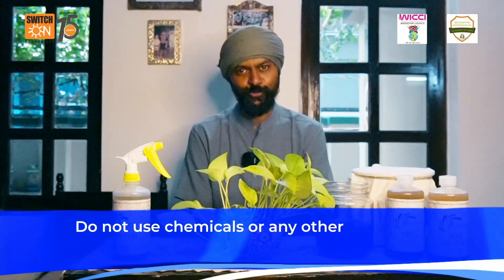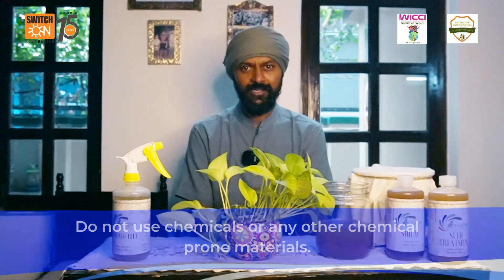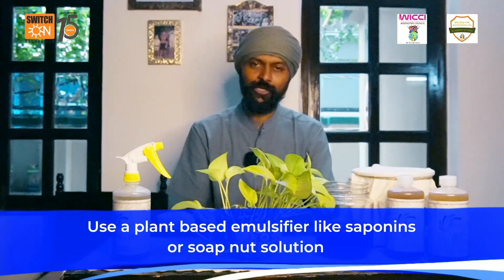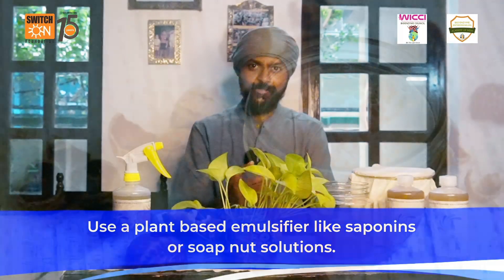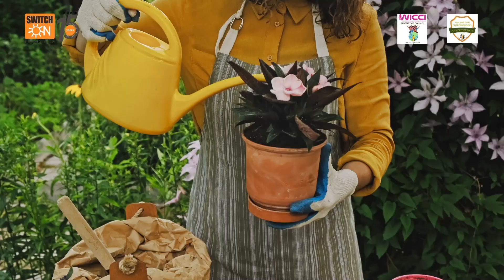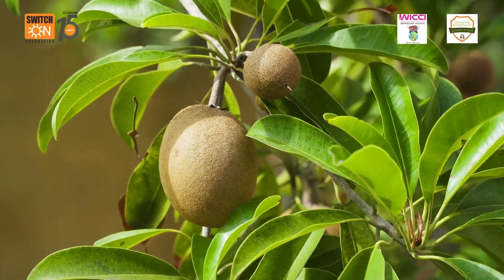What you don't have to do is add things like cow urine or any other chemicals to it. When using cow urine it would work as an emulsifier, but instead of cow urine you can also use a plant-based alternative. You can make use of soapnuts — soapnut solution can work the same way cow urine works in Jeevamruta. You can use this fertilizer on any kind of plant: your indoor plants, outdoor plants, flowers, vegetables, or fruits.